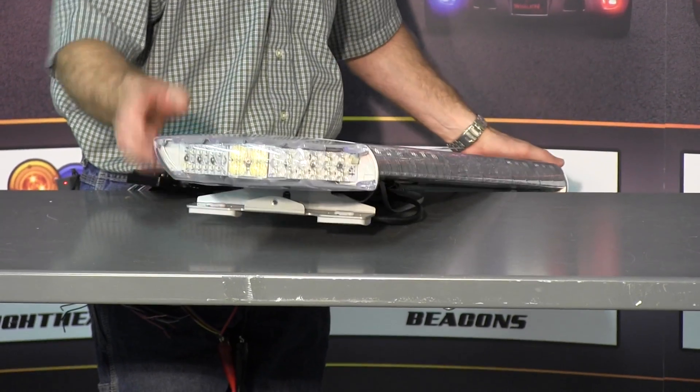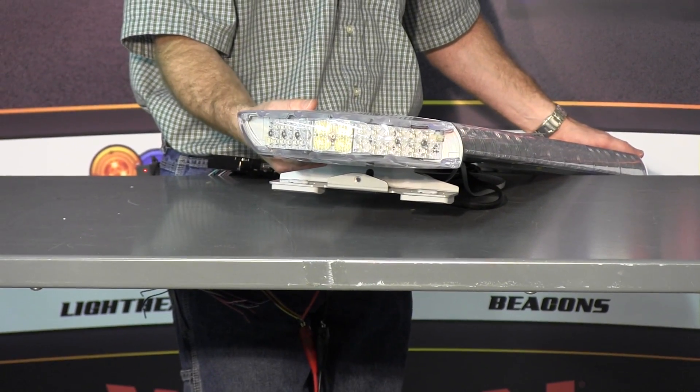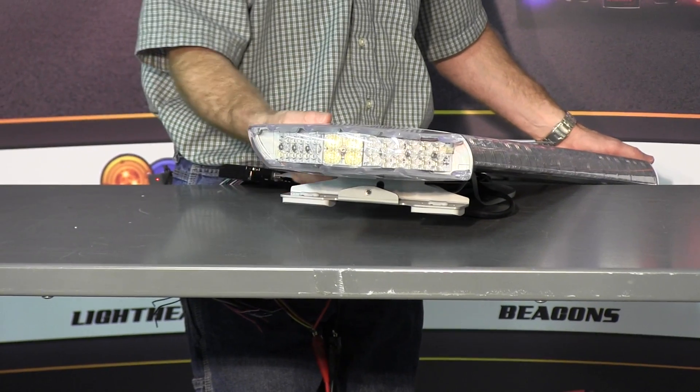With the end of the bar out, you can see the alley lights on this bar are angled forward slightly, so you can look for house numbers before you're actually right in front of them.